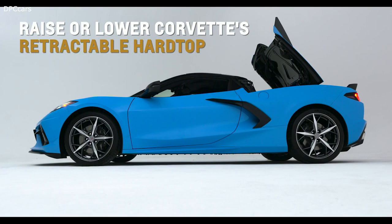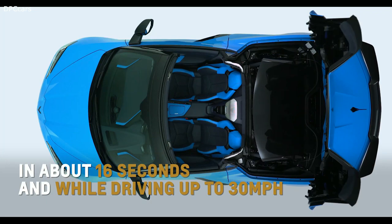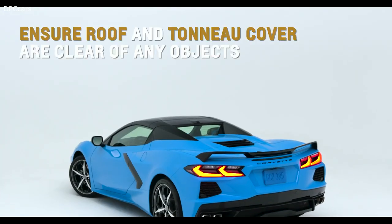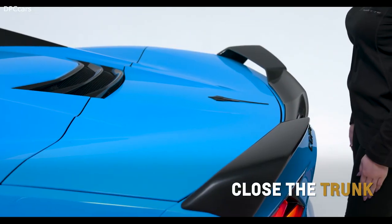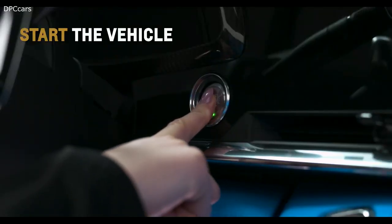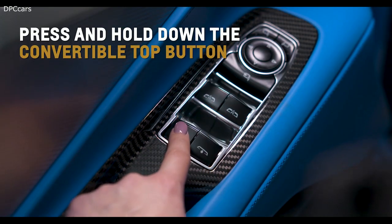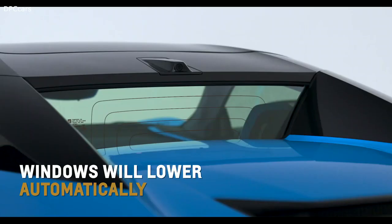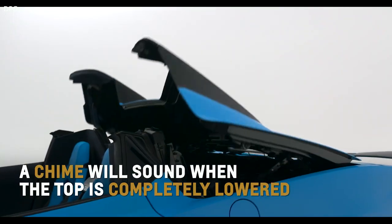Raise or lower Corvette Convertible's first-ever retractable hardtop in about 16 seconds, even while driving up to 30 mph. Ensure the roof and tonneau cover are clear of any objects and the trunk is closed. To lower the top, start the vehicle, then press and hold the convertible top button on the driver's door. Windows will lower automatically and a chime will sound when the top is completely lowered.